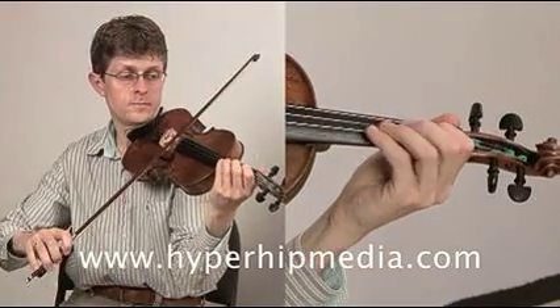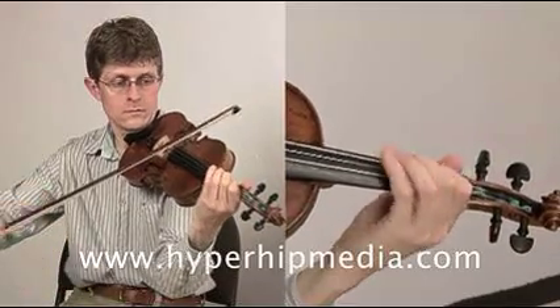Here's the lick once again. Aline, would you like to try it now on A minor? One, two, three, four.